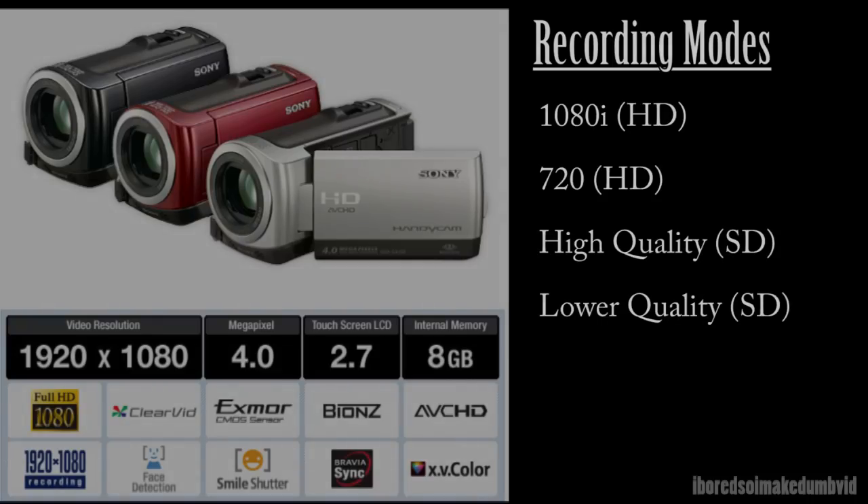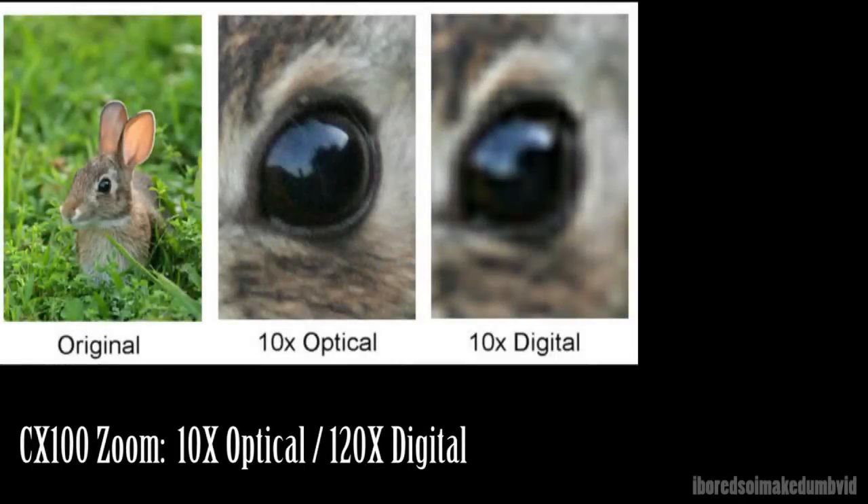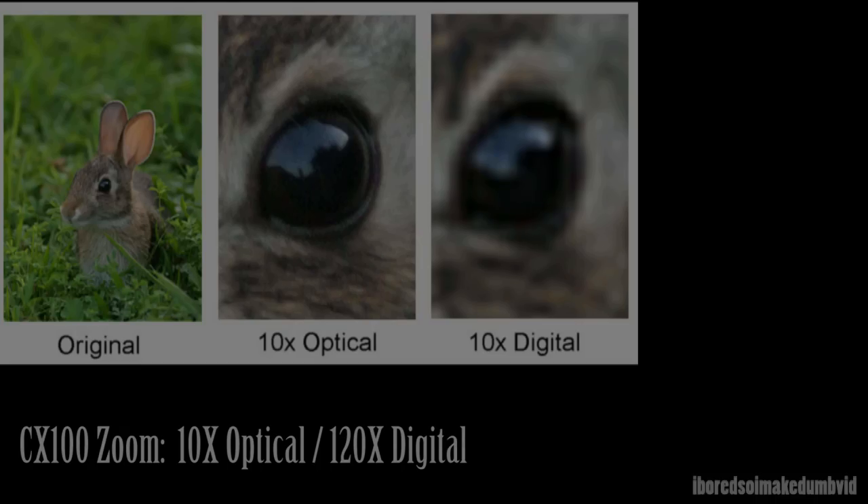This camera has 10x optical zoom and 120x digital zoom. The optical zoom is very nice because it's actual zoom. Digital isn't real zoom — you can give yourself more digital zoom with video editing software if you really need to.